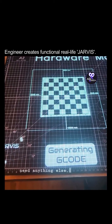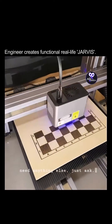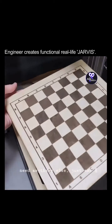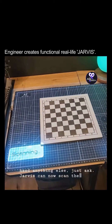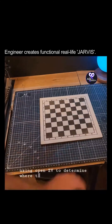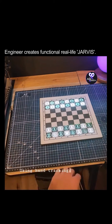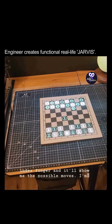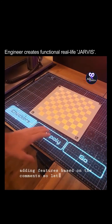If you need anything else, just ask. Jarvis can now scan the board using OpenCV to determine where to put the pieces. Using hand tracking, I can select a piece with my index finger and it will show me the possible moves. I'm adding features based on the comments, so let me know what you want to see next.